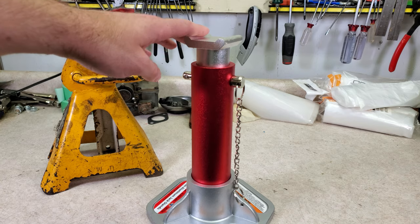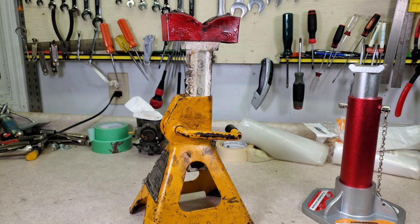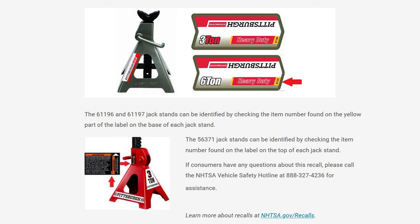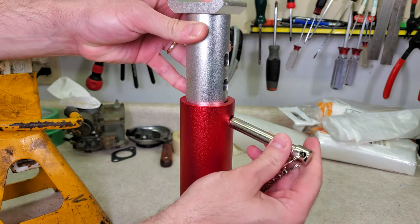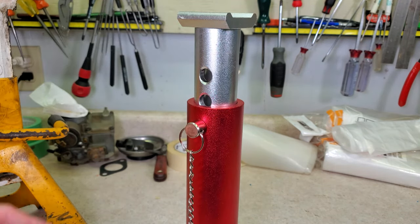Why would you get these? It's because of the pin mechanism. Regular ratcheting jack stands are more convenient — you just lift the post to set the height. But I always wonder if the pawl in there is properly engaged, and the Harbor Freight recall where the stand would drop the load shows it can be an issue. These pin-style jack stands are less convenient — you have to lift the stand, figure out the height, line up the hole, and insert the pin. But that little bit of inconvenience can be worth it for peace of mind. When the pin is installed, you know the jack stand is secure.